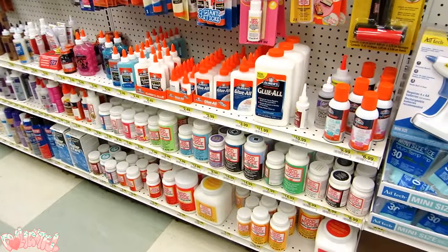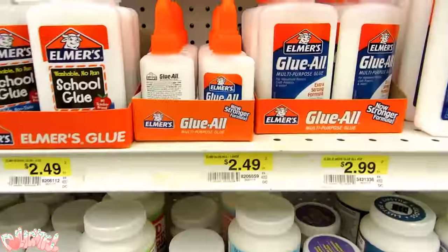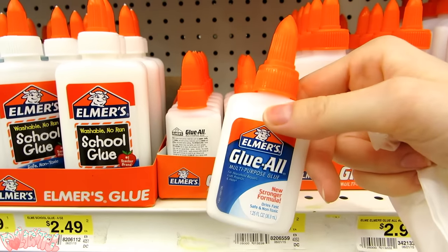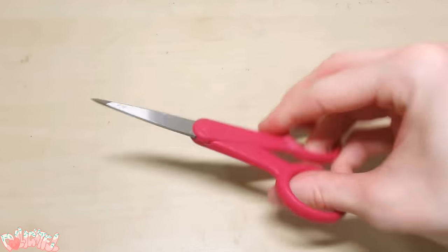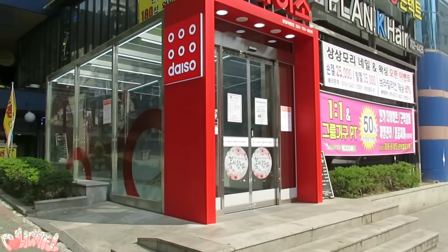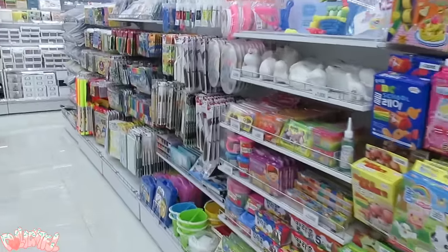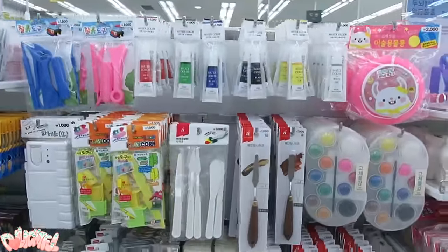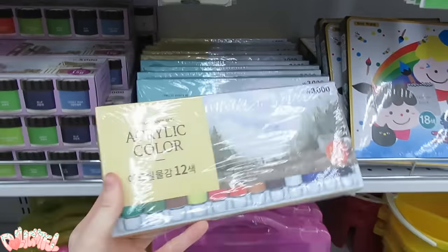Glue will play a huge role in budget customizing, so pick yourself up a bottle of Elmer's or something likewise — this little guy is only $2.50. Scissors are also super useful, so get a pair if you don't already have one, these were about $2. Lastly, we'll need paints. I went to Daiso, which is basically Asia's dollar store, and found a generous acrylic set for 3,000 won, which is about $3.